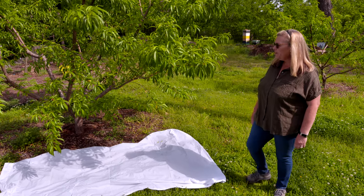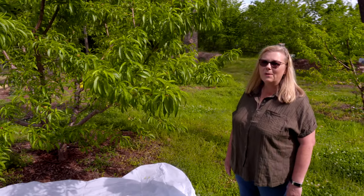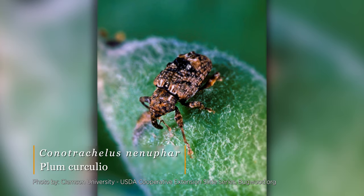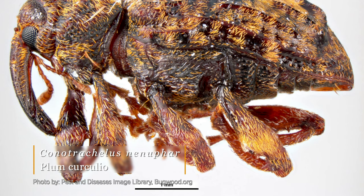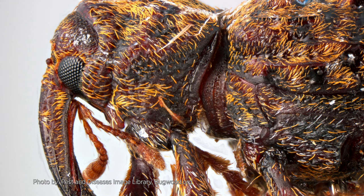One of the things that we have to really watch for is an insect called plum curculio. It's a weevil. It's native to our area, and it overwinters in leaf litter in wooded areas around your yard or around your trees.